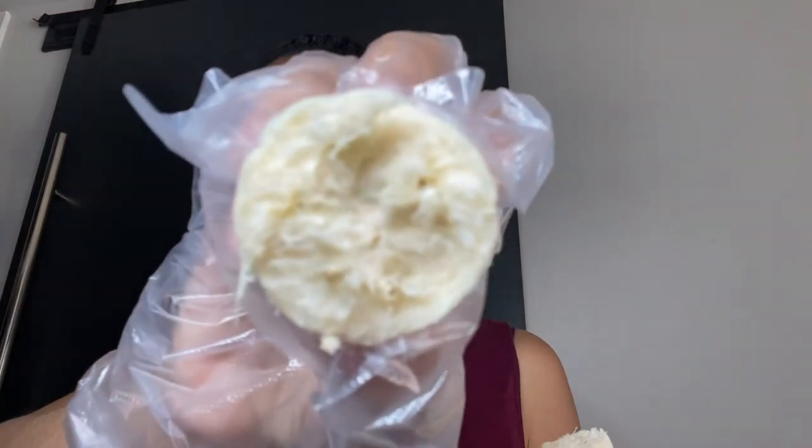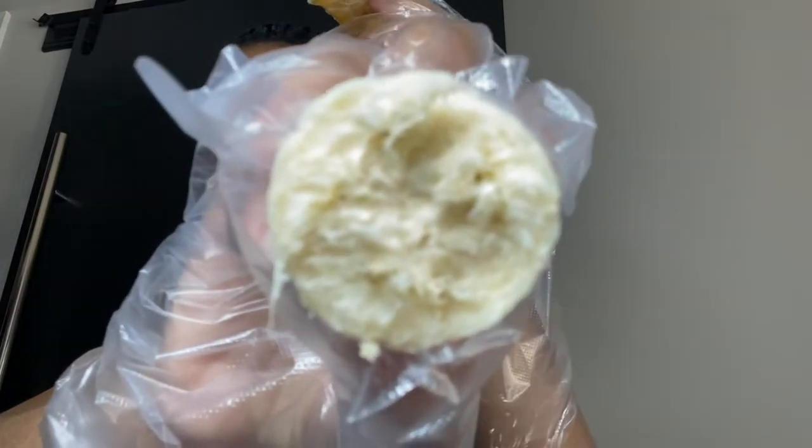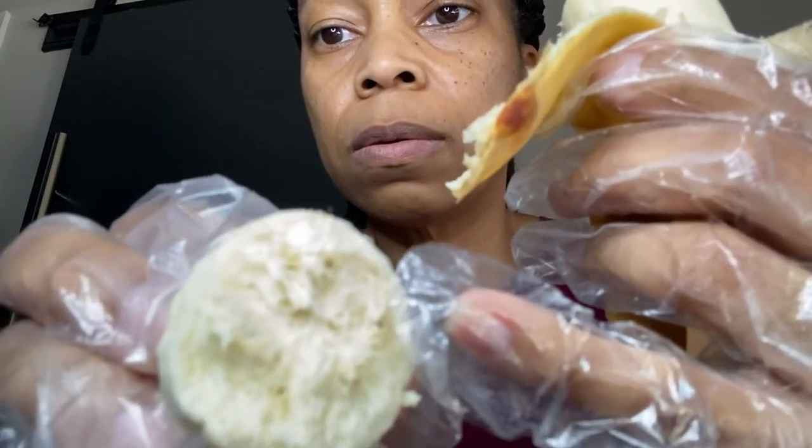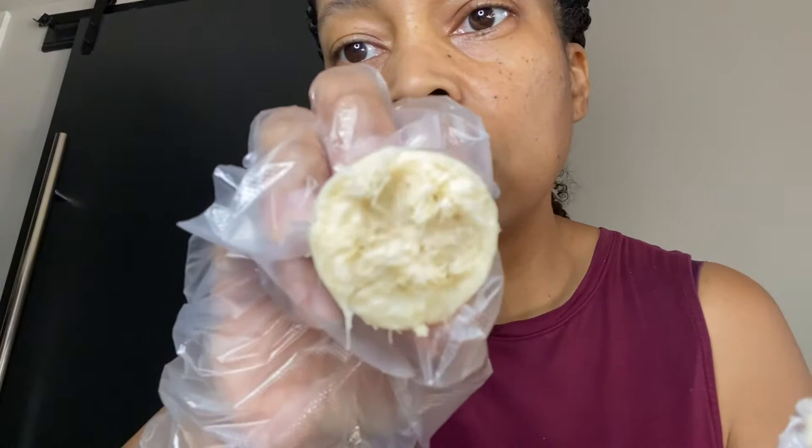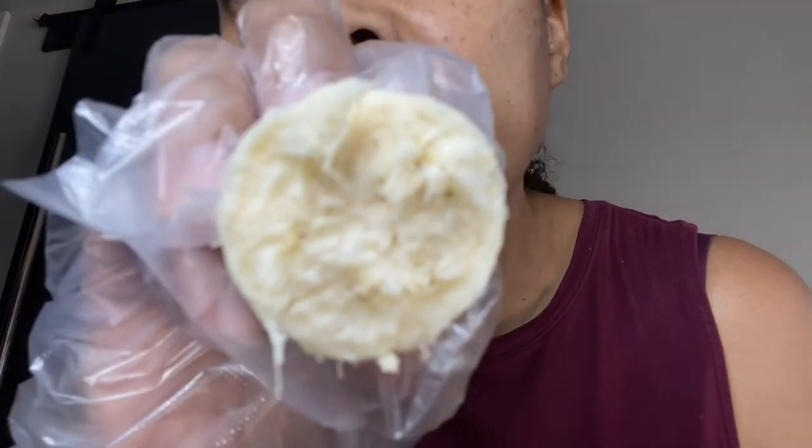Let's break off a piece. It has the little seed things on the inside. I just brushed my teeth. Do I have to eat this? It smells like a banana.